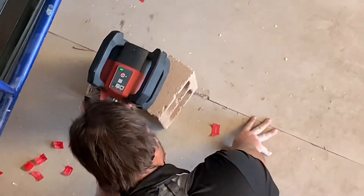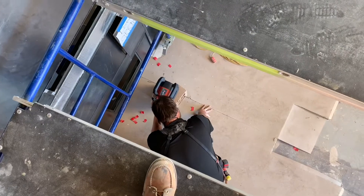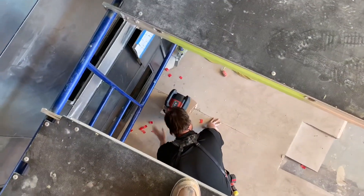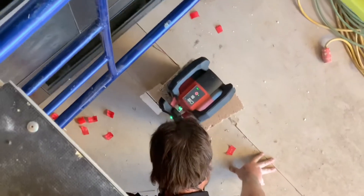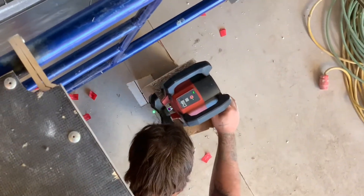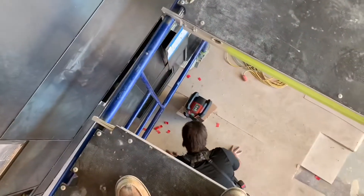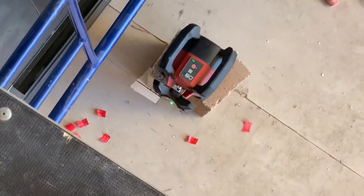I may or may not have accidentally bumped into that while we were putting the scaffolding up. We may or may not have to reset the whole thing, which is not that big of a deal, but you're going to get a better angle now because I'm up high so you can see. You're already done? Good there. Do your thing, Bubba.